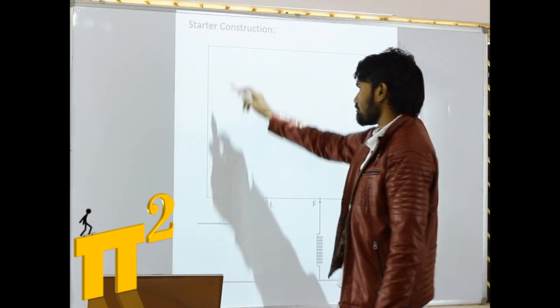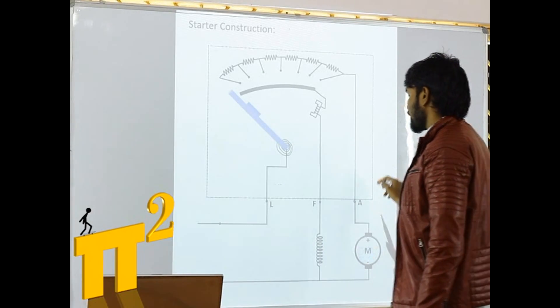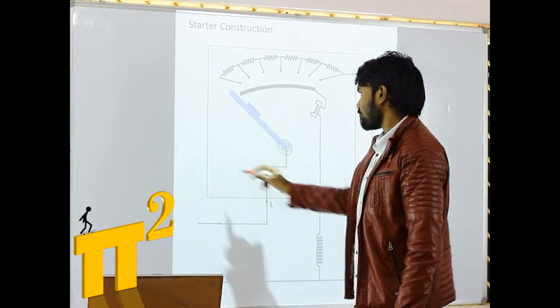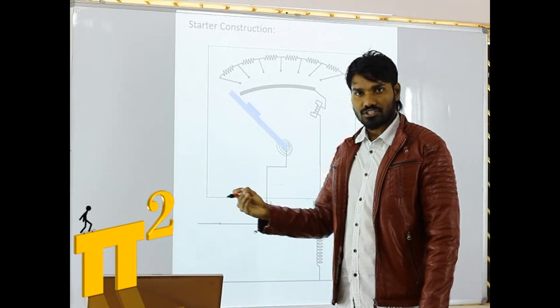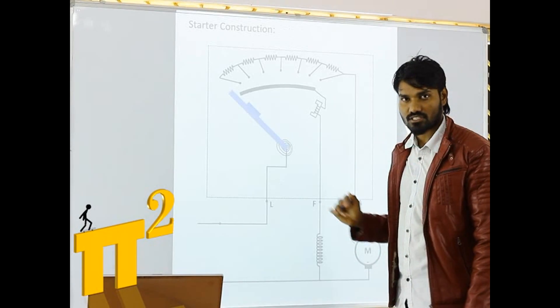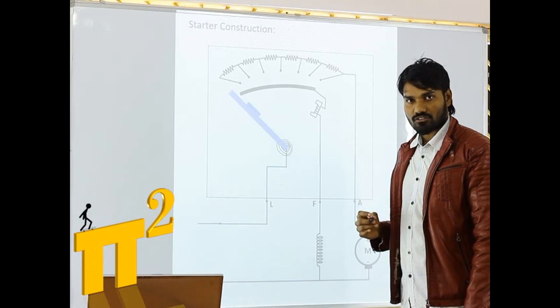Let's see the inside parts of this starter box. These are the parts inside this starter box, and of course it's not the full version — we will see the full version a little later. This is a simplified form with the basic components. Let's look at the components.